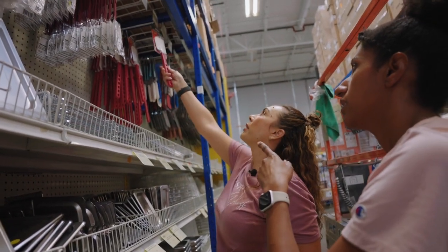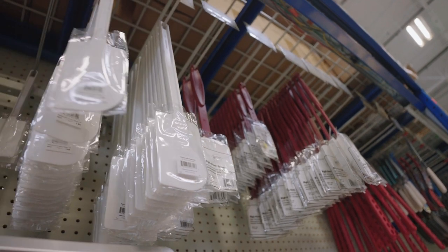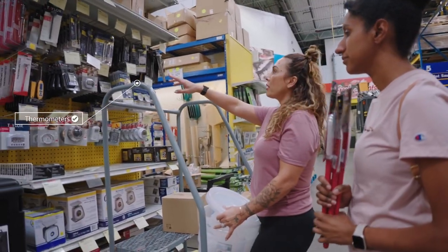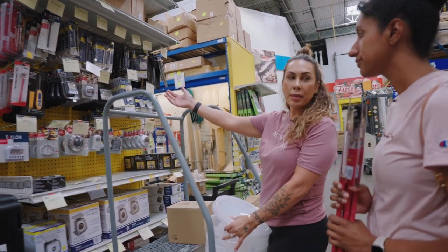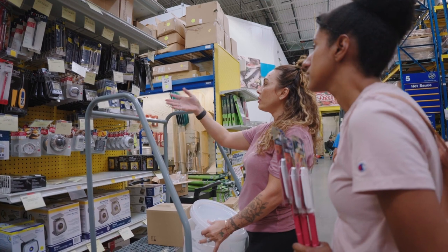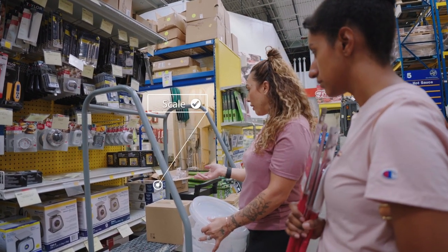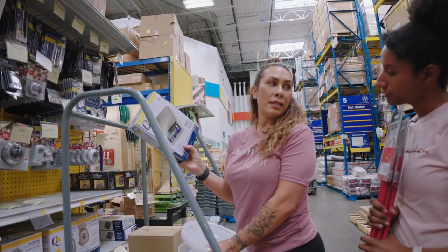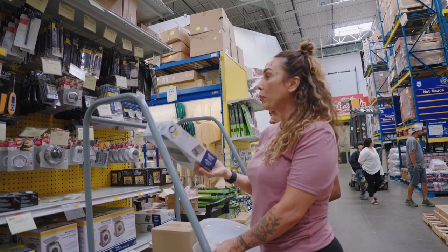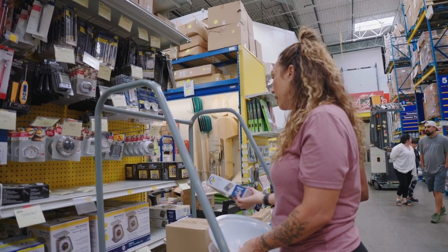I want to show you thermometers — obviously useful if you're boiling something — and commercial timers. You can use your iPhone of course, but these are good to have for your kitchen. I think a good digital scale is something to invest in soon. If you're using one that's meant for home use or meal prepping, this commercial-grade one is going to last you forever and you won't ever really have to replace it.